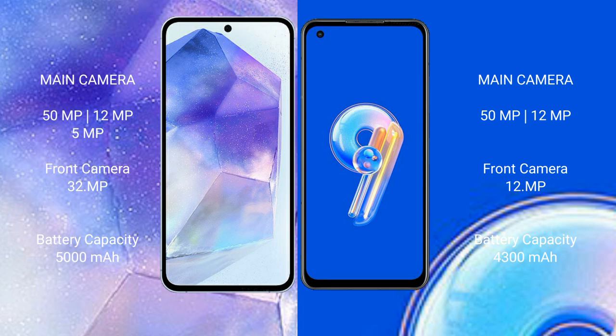Samsung Galaxy A55 has a 5,000mAh battery with 25W fast charging support. ASUS Zenfone 9 has a 4,300mAh battery with 30W fast charging support.